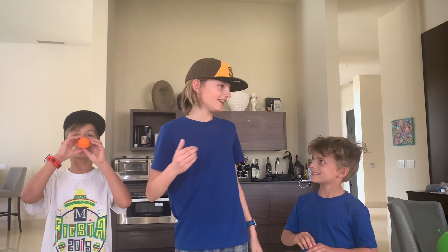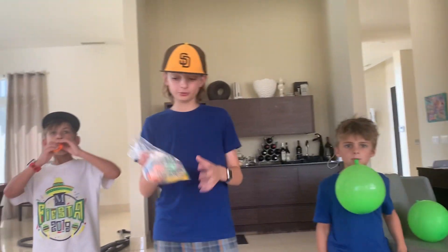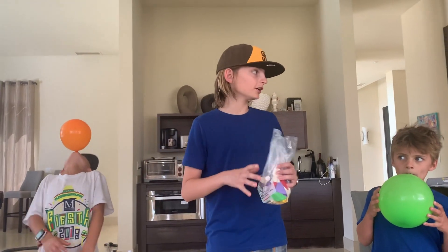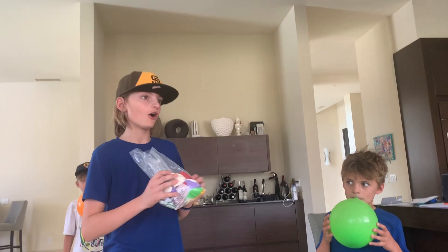What is up everyone, it's Wild Thing, and today we have a banger of a video planned. We have a bunch of balloons here, and we're going to pull a prank on our mom. We're going to blow up all these balloons and fill our mom's car all the way with balloons.